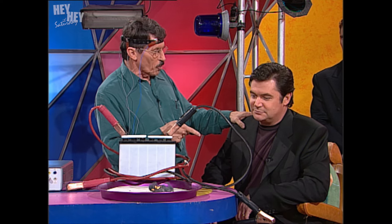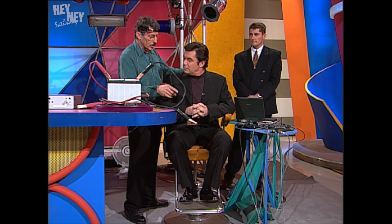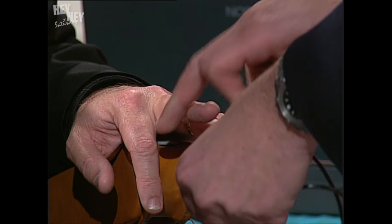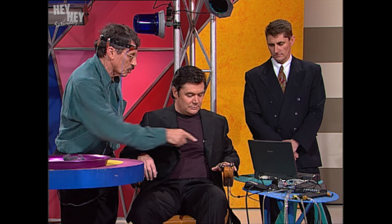Speaking of electric chairs — you're in one, Daryl. This chair that you're sitting in is about to become an electric chair. It's quite a safe electric chair, actually. We're going to pass some electric current through your fingers. Steve, who's an expert in the polygraph — the lie detector — is connecting up electrodes to two of your fingers. One of the things that the lie detector or polygraph does is it measures the electrical resistance of your skin. If you tell a lie, you're likely to sweat more, and so the electricity will pass through more easily.